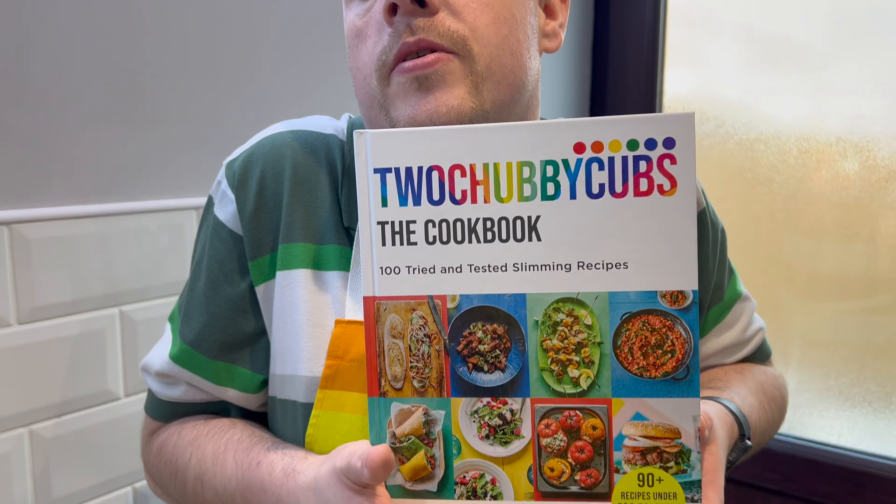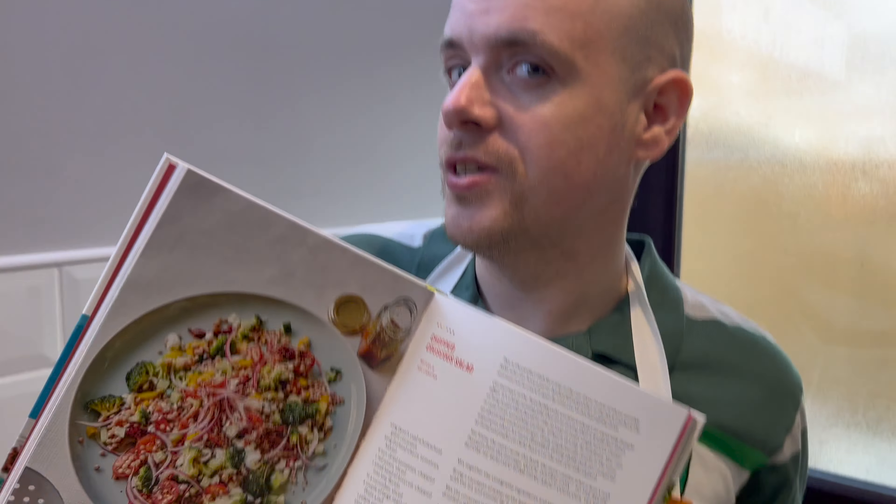Hello, me again. What a treat. Today we are making one of our favourite veggie classics from the first cookbook, Two Chubby Cubs of the Cookbook. We're doing Top Couscous Salad. Looks like a lot of ingredients but it's dead easy, you'll love it. Let's see what we need.